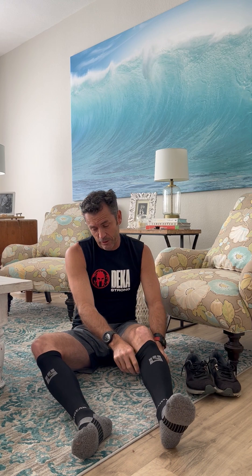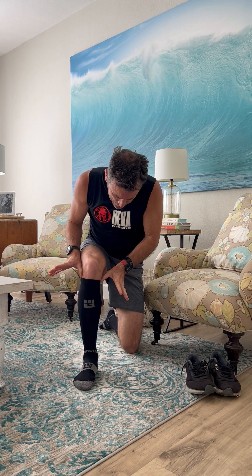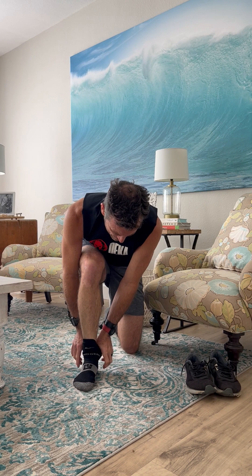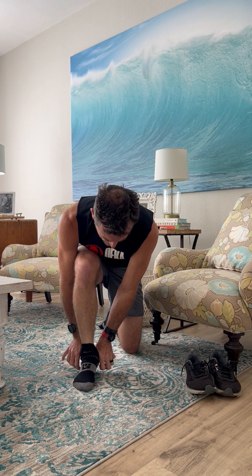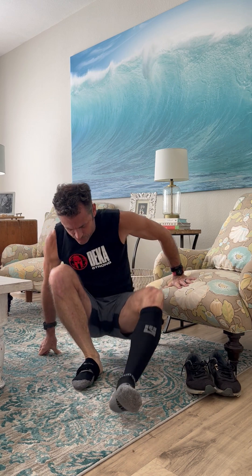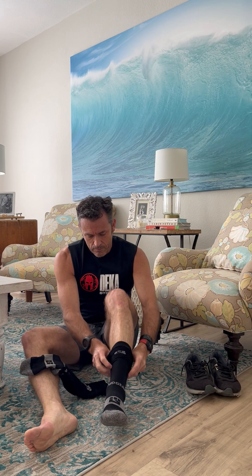I've had this particular pair of MudGear socks for probably four years and they still look brand new — they have amazing durability. Okay, taking them off: come up to one knee, take your two thumbs, work down the back of that calf muscle all the way down past the Achilles and the heel, and just flip it over the heel. As you'll see, they come right off. Very simple.